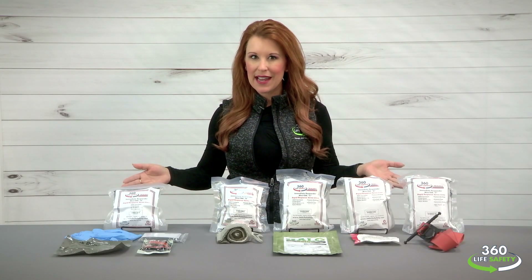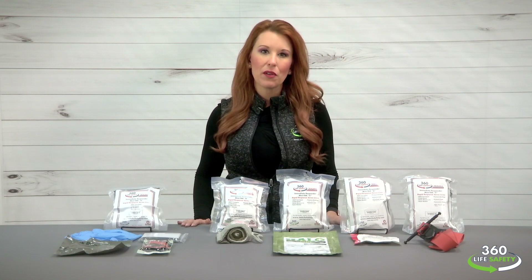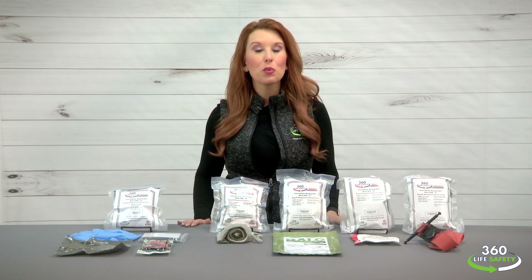We've developed five different configurations of the mini-TAK that can be utilized depending on the level of trauma preparedness you would like to deliver.